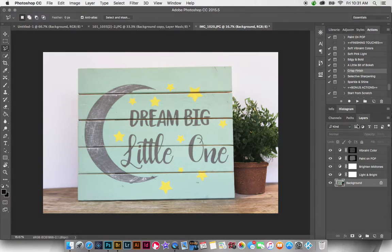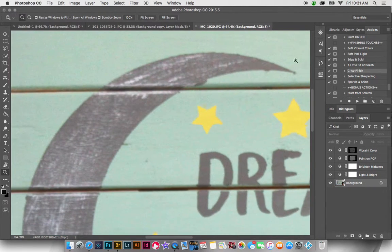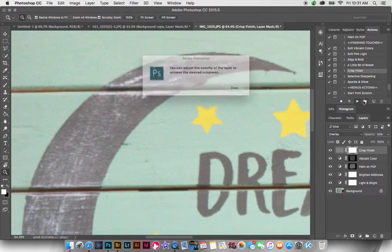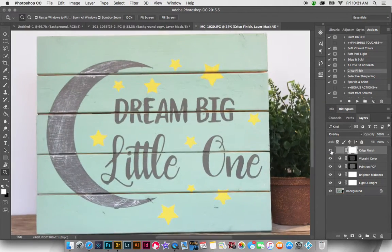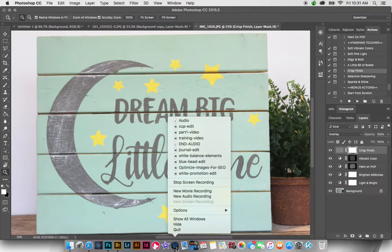The very final thing I always do with all my images is run Crisp Finish. I'm going to zoom in so you can see what it does, then press play. I'll take the opacity all the way to 100 so you can really see — it just makes the writing crisper. When you look at the whole image, turning it on and off, you can see it gives some nice crispness to the lettering. And there you have it!